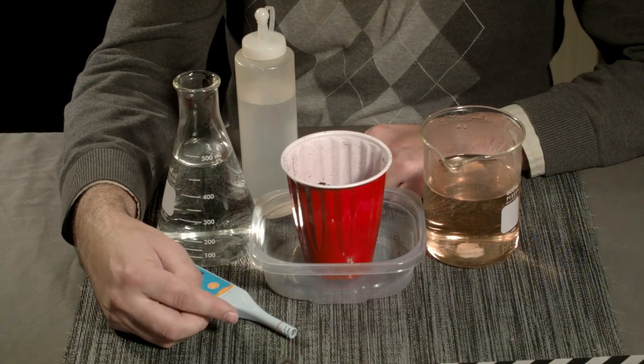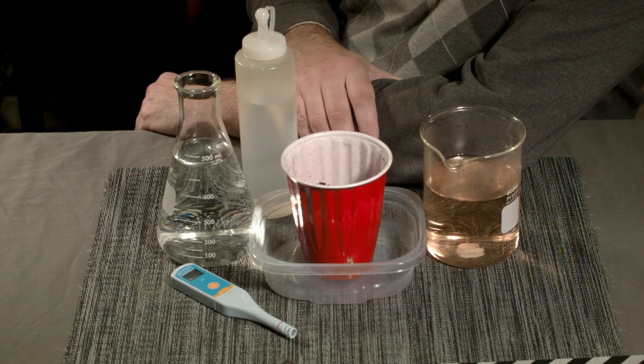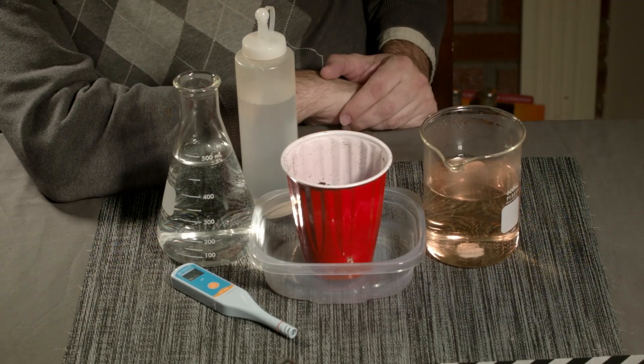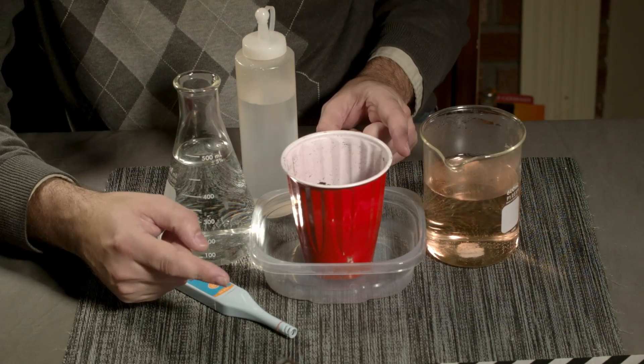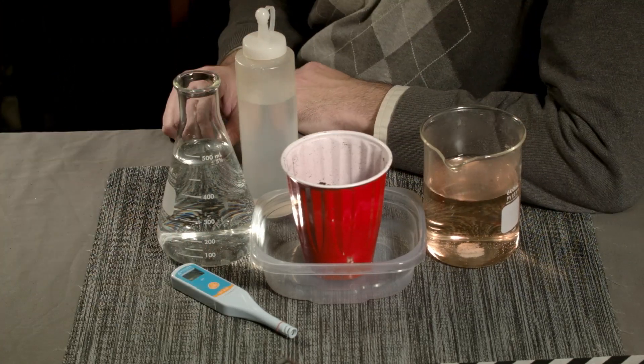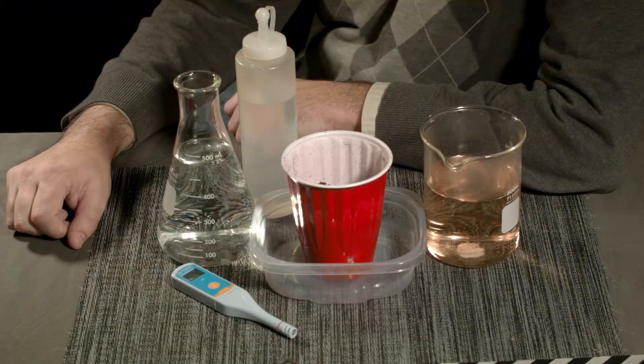Does this sound familiar from online discussions? 'Hey bro, my runoff pH is 5.4. What does that mean?' 'Bro, it doesn't matter. It's fine.' 'Thanks, bro. But you've got to make sure it doesn't go below 5.2. If it changes too much, you're screwed.' 'Oh, thanks, bro. So it matters?' 'No, it doesn't really matter. But you've got to watch it.' 'Thanks, bro. You're the best.'